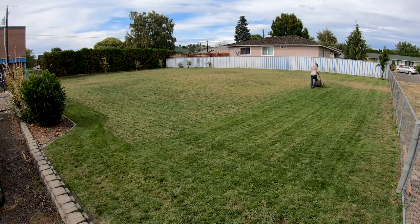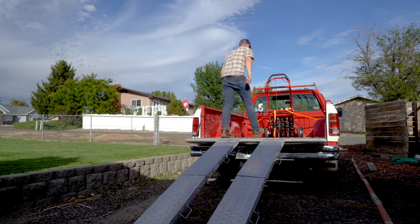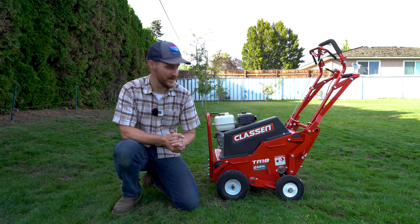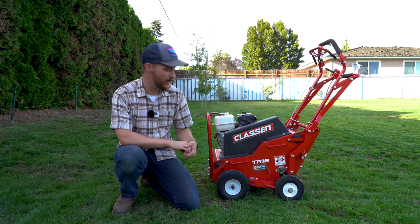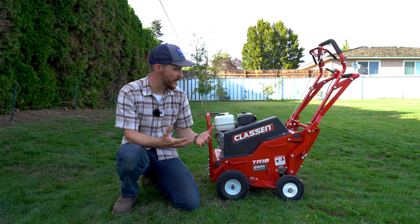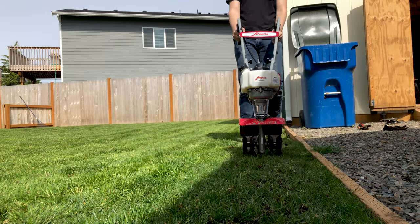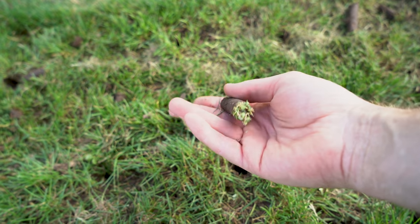Well, getting all the dead stuff after dethatching was a lot of work. I've got to get that dethatcher back to Home Depot and see if I can get myself an aerator. So I've got a four-hour rental — unlike the dethatcher — so I'm going to talk fast. This is a Klassen core aerator I rented from Home Depot. A core aerator is different than the slit aerator I used last year; essentially that one cuts like a knife into the turf, while this one takes out those turd-shaped cores.